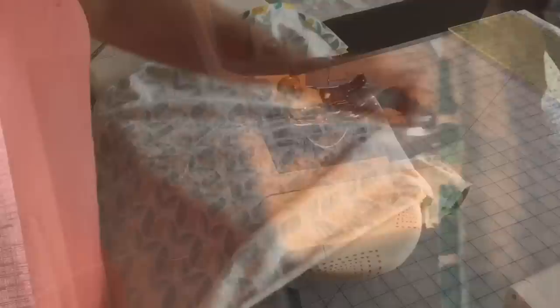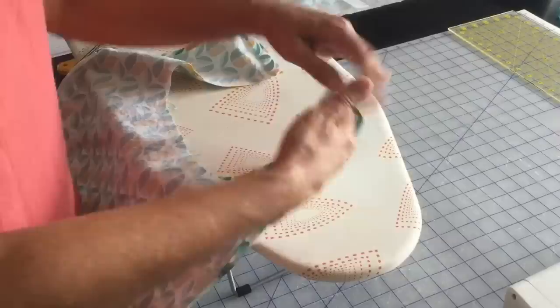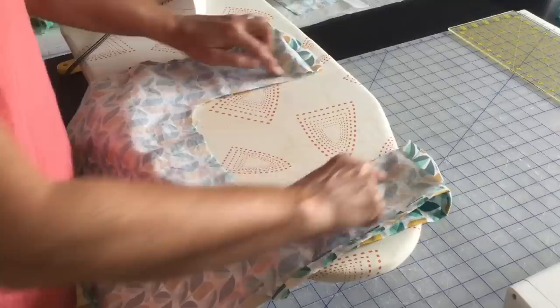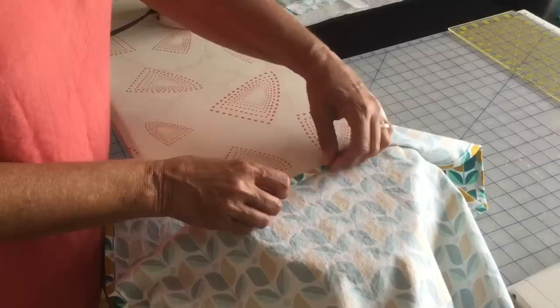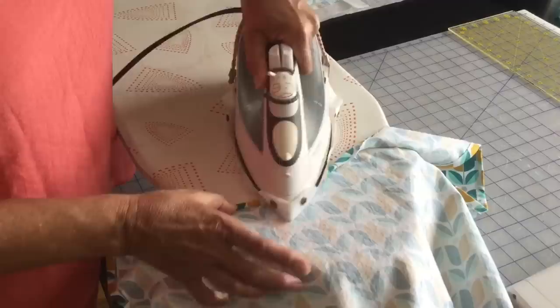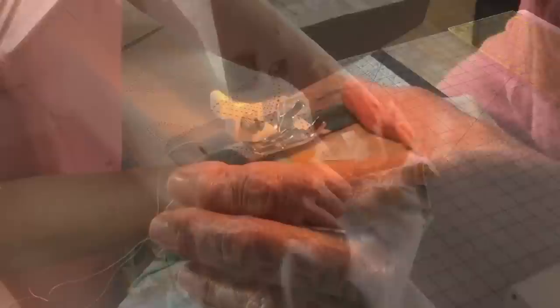We've got both sides done with our nice flat felled seams and both handle portions done. Now we're going to turn under the middle part of the bag over the small end of your ironing board and fold over about a quarter inch or more — it doesn't matter exactly how far. Iron in place and then sew that on the sewing machine. Just go around your whole bag, iron in place, and sew close to your edge, backstitching.